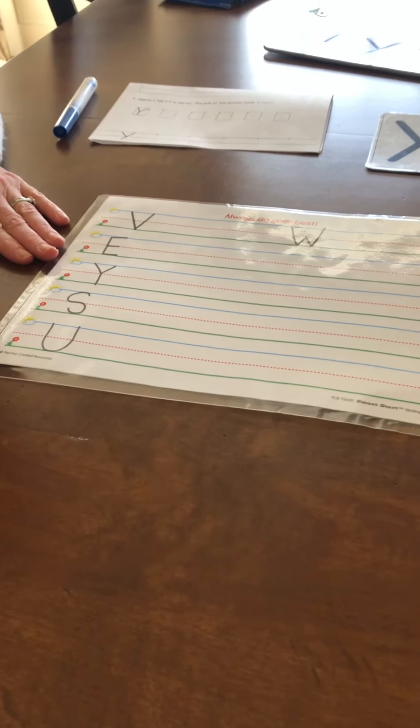Hi boys and girls, it's Miss Meyers again. I wanted to go over making a capital and lowercase Y again. They can be kind of tricky letters.